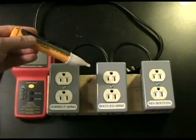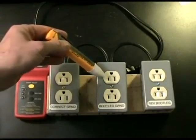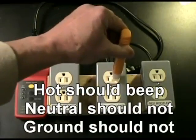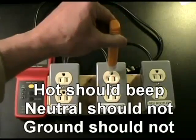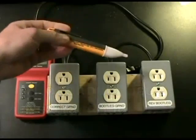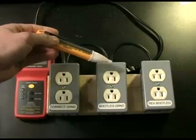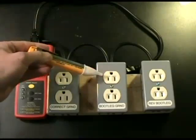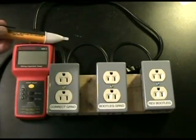The bootleg ground will test the same way. We confirm there is hot on the hot blade, there is nothing on the neutral blade, and there is nothing on the ground — which is exactly right. This doesn't tell us whether it's a bootleg ground; it just knows that the ground and neutral are close to earth potential and that this side is hot.